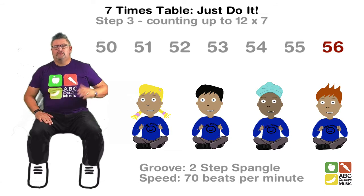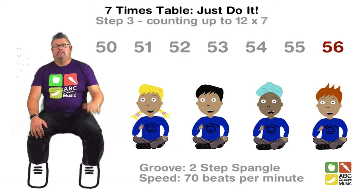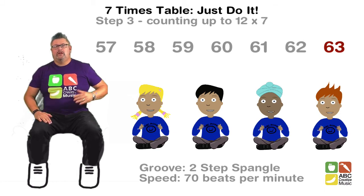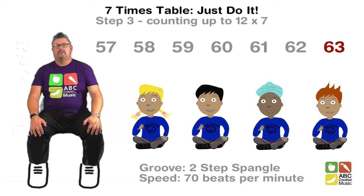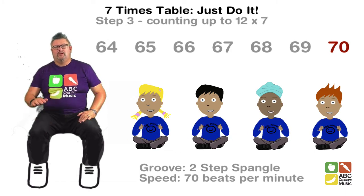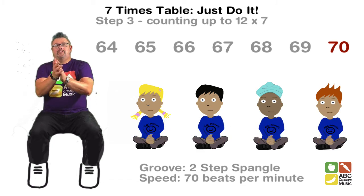51, 52, 53, 54, 55, 56, 57, 58, 59, 60, 61, 62, 63, 64, 65, 66, 67, 68, 69, 70.